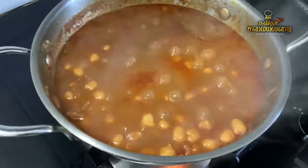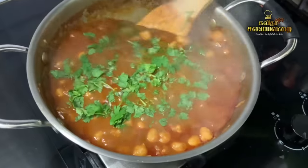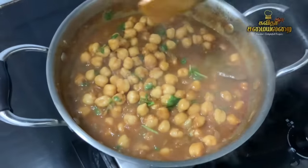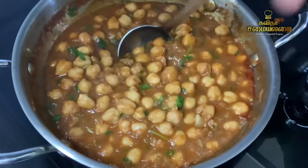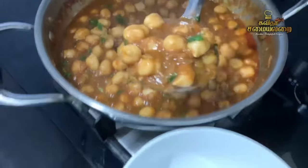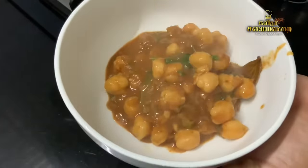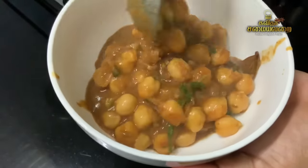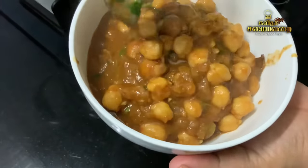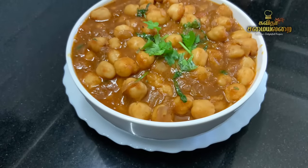Now add the cooked chickpeas into the gravy. It is a good sauce. It is ready to taste. If you make it perfect and it has a nice taste of masala, you can try this. It tastes great with chapati, roti, naan, idli, and dosa. It will also be healthy.